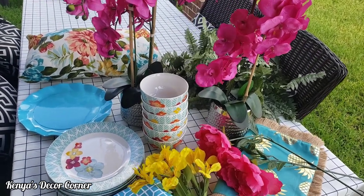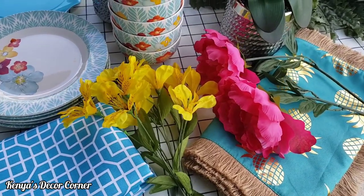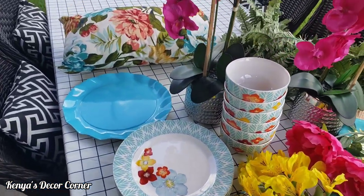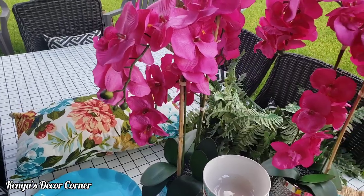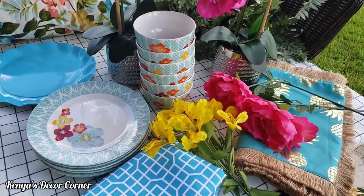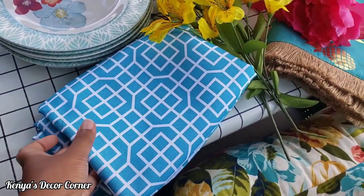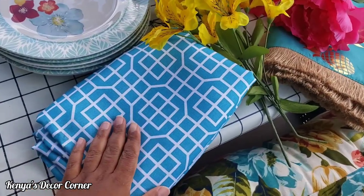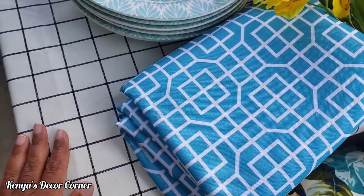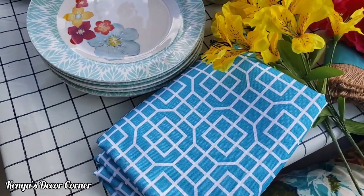Okay guys, so here are all the items I will be using for my tropical tablescape. I just brought out some items that I think I might use — I may not use all of them. I may also go back inside and search for a few other items. So I have this geometric pattern tablecloth. I love this teal color, though I'm not sure if I'll use this or not.